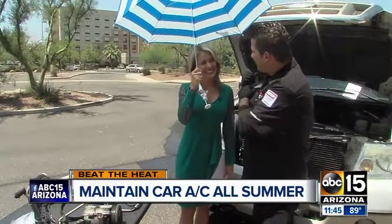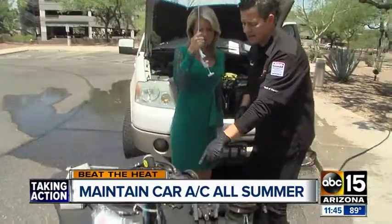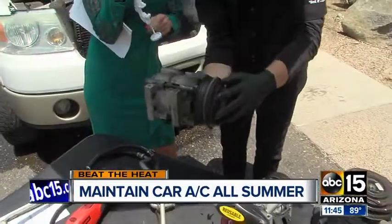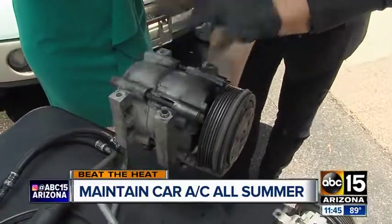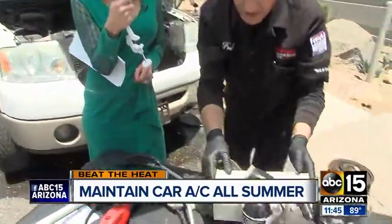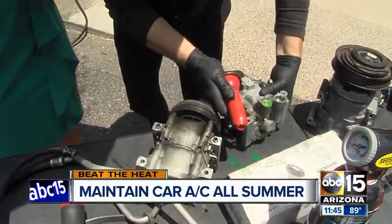So the second part of this: if your AC is blowing warm, you may have a leak. Leaks are terrible because you can end up starving this vital AC compressor — this is the heart of the system. Here's a little residue; we can't see freon, but we can see the mineral oil that lubricates this compressor. When an automotive technician goes in to check that, they're actually going to use a UV light.